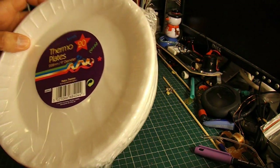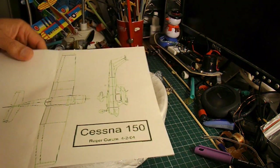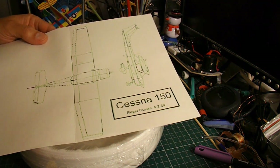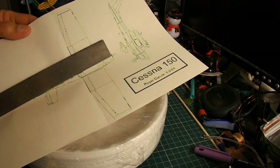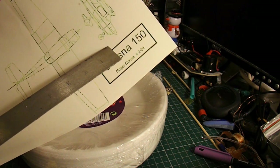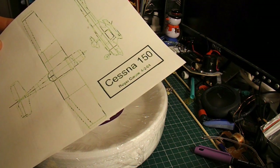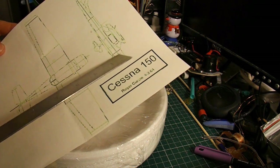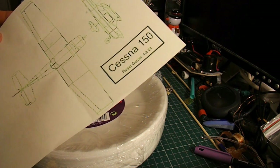I'll probably only need one plate, or maybe two. I've resized the picture so that the body will be 5 inches long. I'll just cut it out as a flat piece, two-dimensional. So that's the body, there's the wing, there's the tail.